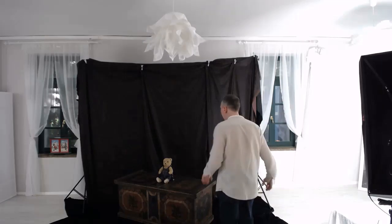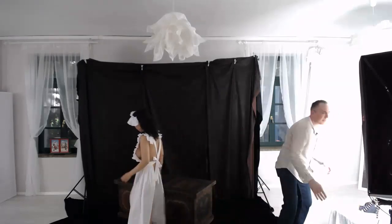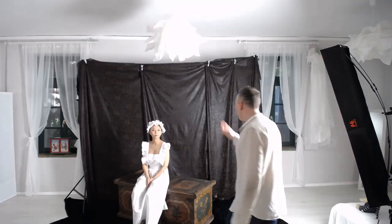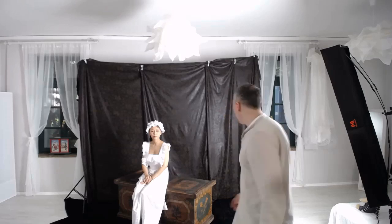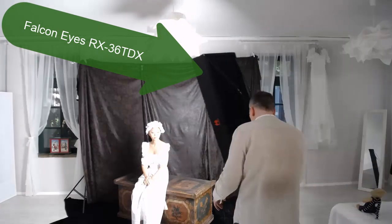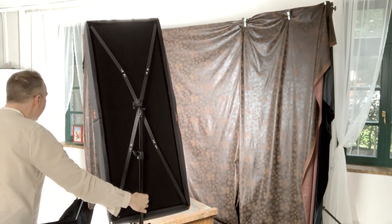I will use our set over here and the model will be my wife Emily. Emily, can you come and help us and be our model in the middle of the scene on this box? With the model in the middle we've got a very dark background behind her — it's dark brown fabric — and we are going to light this with an LED panel. It's the Falcon Eyes RX 36, roughly one and a half meters away from her.